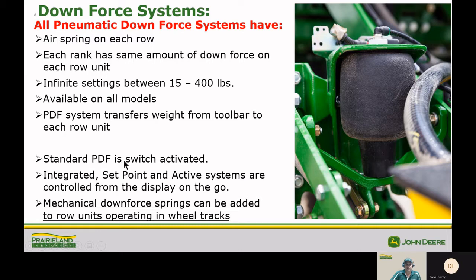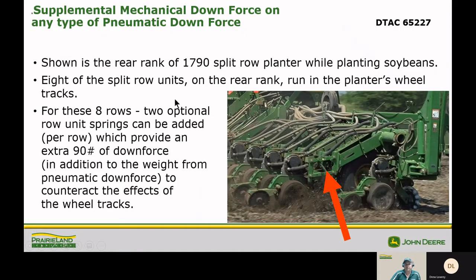Standard pneumatic downforce is switch-activated. Integrated set point and active systems are all controlled from the display in the tractor on the go. Mechanical downforce springs can be added to row units operating in wheel tracks. On a 1790 split-row planter on the rear rank while planting soybeans, eight row units are actually running in the planter's wheel tracks. On these eight units you'll see an extra downforce spring, which gives an extra 90 pounds of downforce in addition to what the airbag supplies, to help counteract the effects of running in wheel tracks.